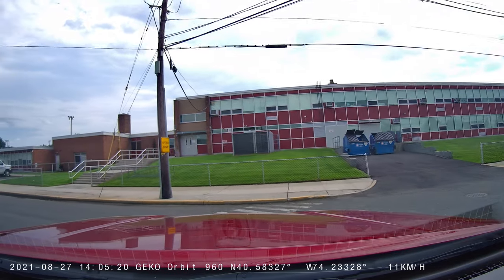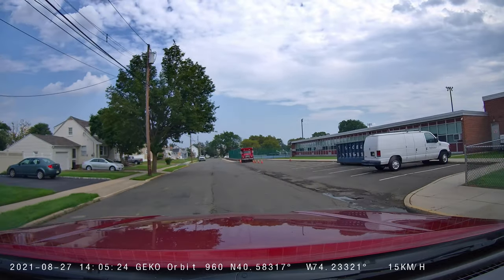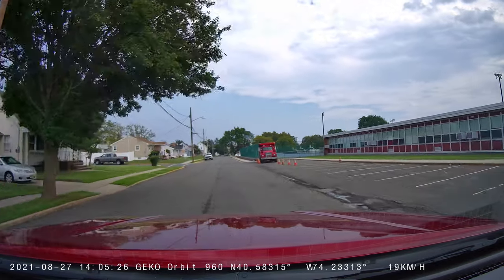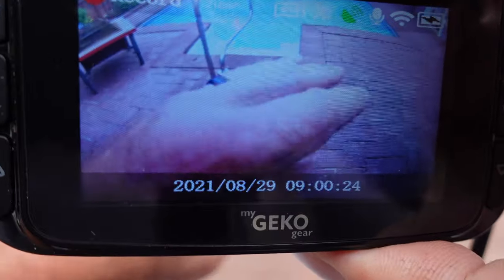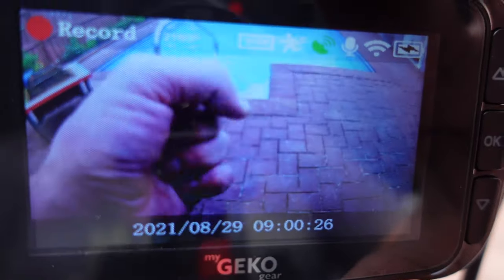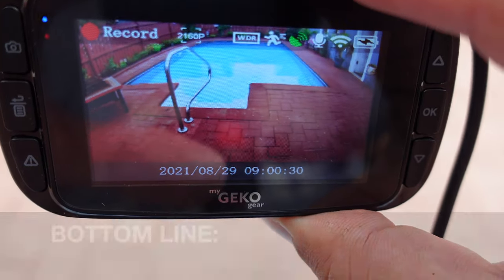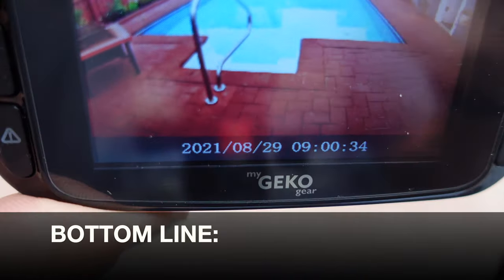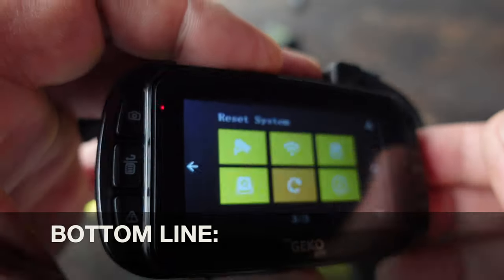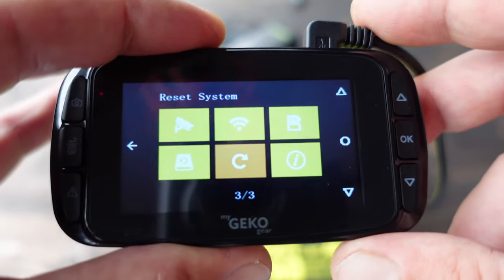The microphone on this little dash cam is also extremely impressive. There are a lot more details when it comes to this dash cam, and I will put all those specifications in my blog post — I'll link it in the top right and pin it in the comment field below. Bottom line: if you're in the market for a dash cam that has all the features you would require and then some, definitely take a look at this Orbit 960 by MyGEKOgear.